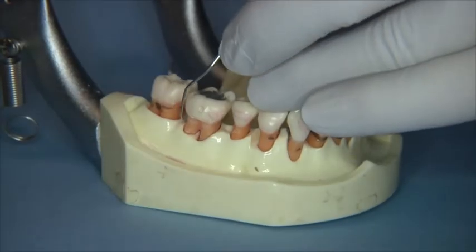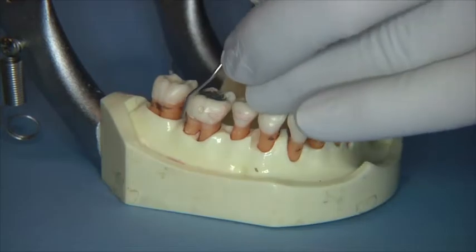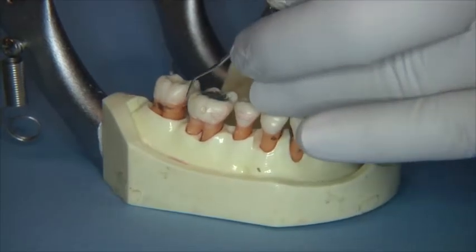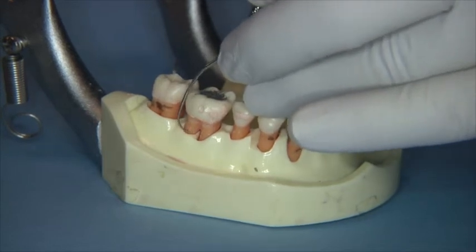Thus, it is beneficial that dental hygiene students learn how to effectively use the ODU-1112 Explorer to locate subgingival deposits and re-evaluate tooth surfaces during instrumentation.